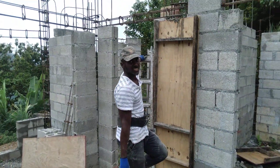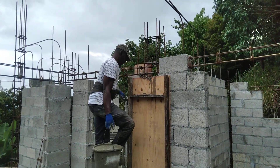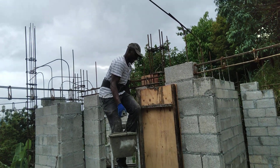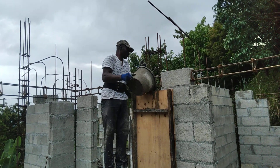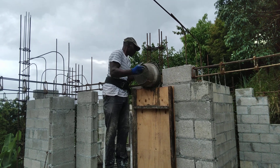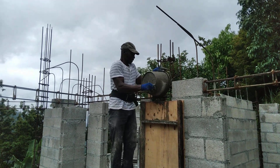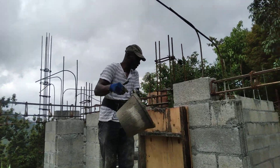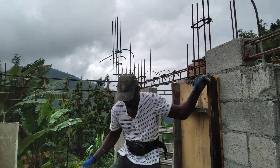So today we're casting this column. We're almost there — probably have to mix up a little more. We're almost at the top. Alright, now we just need one more bucket.